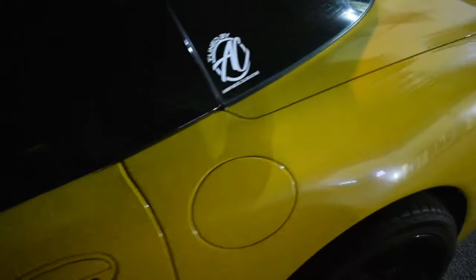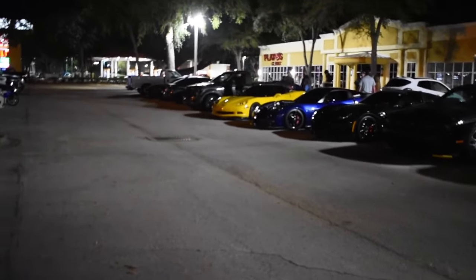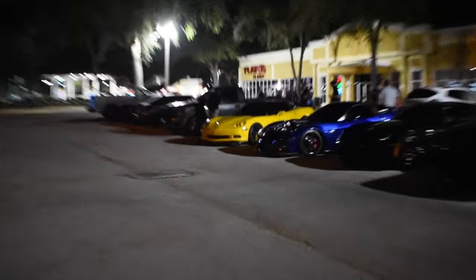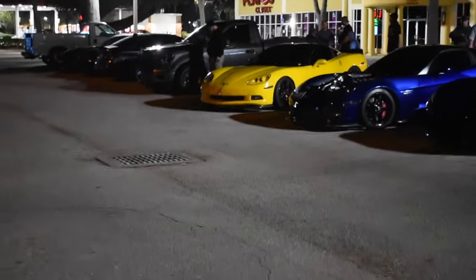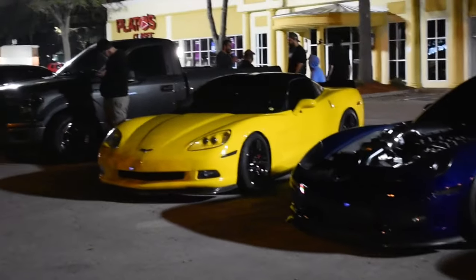Tonight we've got yellow on yellow — a clean C5, cammed, full bolt-on, still on pump gas 93. He said the heads were redone and ported. I'm going to have him run my brother in the other yellow C6 — full bolt-on, cam, E85. Really curious to see how that goes. His car is a LS2 and we've got the GoPro mounted to give y'all that angle.